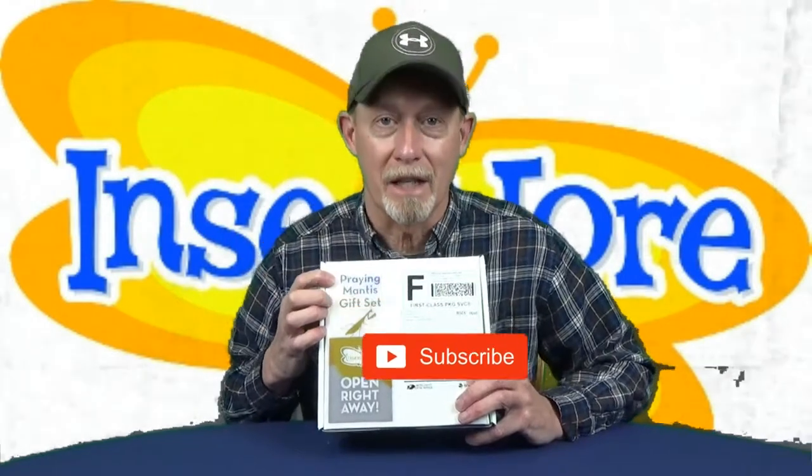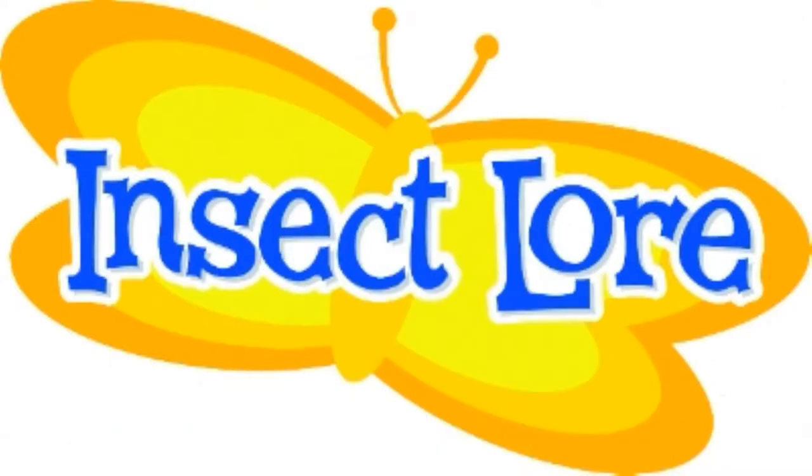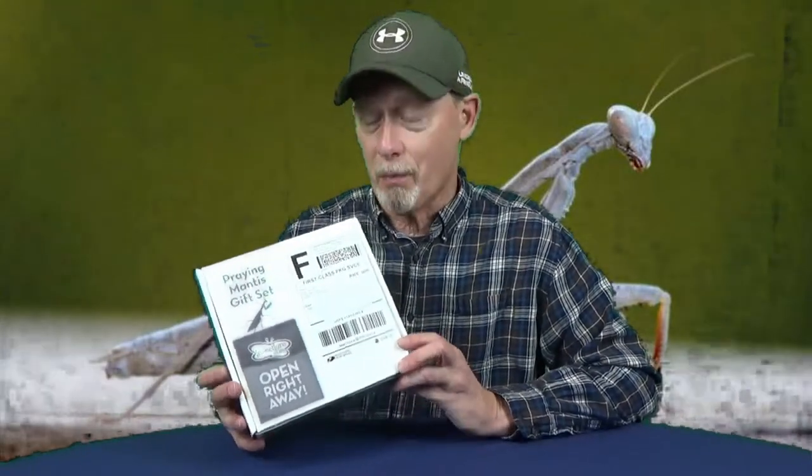I got something in the mail today that I think is going to be fun for us to do with our grandson. It's a praying mantis gift set from InsectLore.com. Inside is actually a praying mantis egg case and everything else you need to grow these to maturity. We're going to open this right away and get the egg case set up in its proper environment so these praying mantises have the best chance of growing to adulthood.